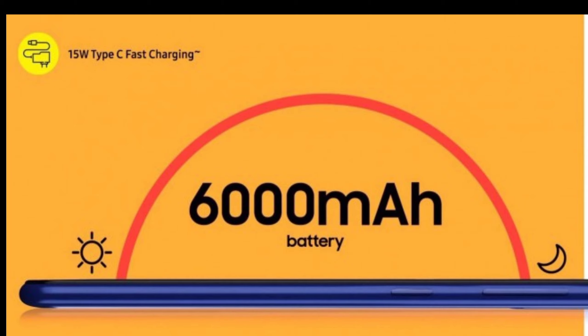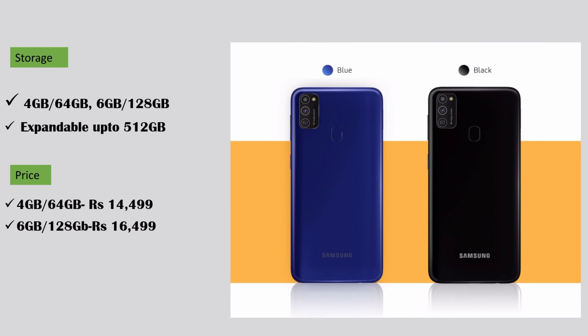Let's talk about its storage. This phone comes in two storage variants: the first one is 4 GB RAM with 64 GB internal storage, and the second one is 6 GB RAM with 128 GB internal storage. Its storage is expandable up to 512 GB.